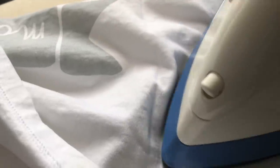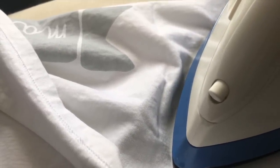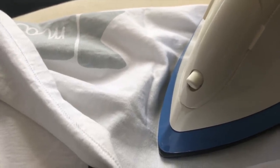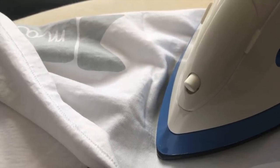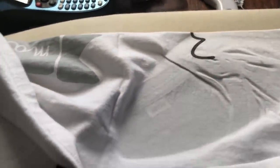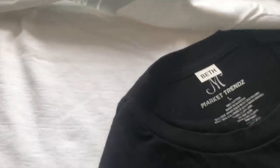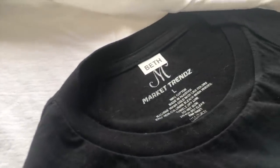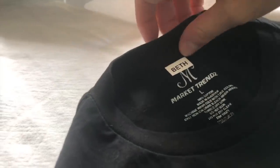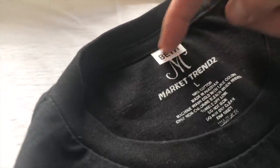Ten seconds. Oh, it says don't move the iron as it might dislodge it. Repeat three times with a focus on the label corners, allowing sufficient cooling between each press. Let's take it off and check it — it's on there! This is going to be great. It looks adorable. I think I could have cut it even smaller and put it on the thicker part.